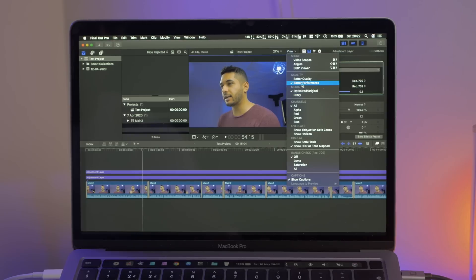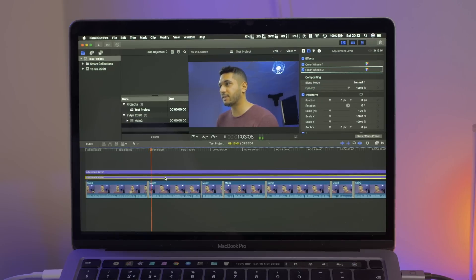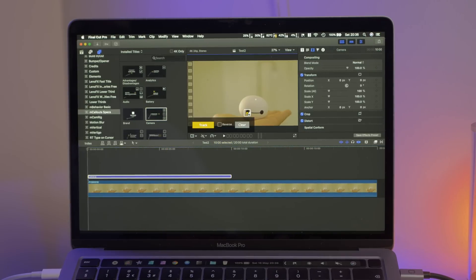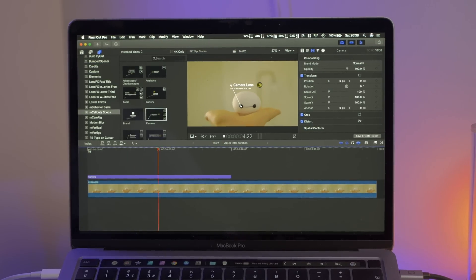In real world tests, Final Cut Pro X played 4K 8-bit footage absolutely fine in high quality, and even with a couple of grades and LUTs applied it played very smoothly. Once you started adding motion VFX tracking titles it did start to drop frames, however if you dropped the quality down to better performance it played absolutely fine. I have been having some issues with Final Cut Pro crashing, but I think this is more of Apple's problem — they haven't updated Final Cut Pro since these 10th generation processors were added, so hopefully we'll see an update soon. I did a separate video on Final Cut Pro editing with this machine if you want more detail.